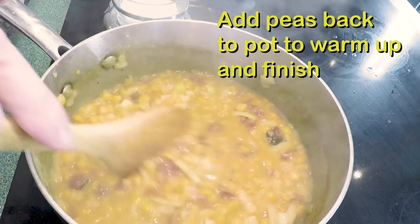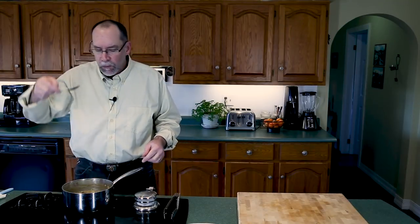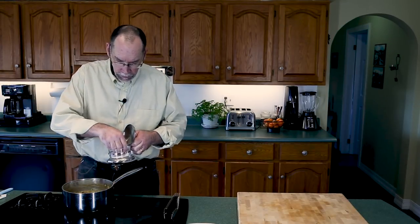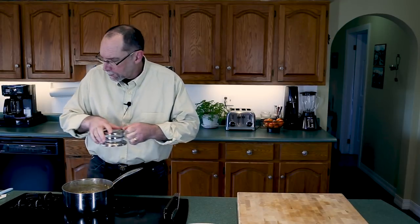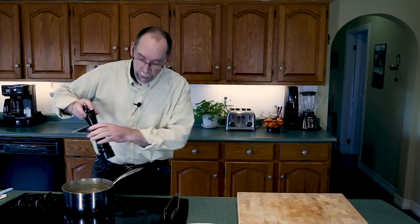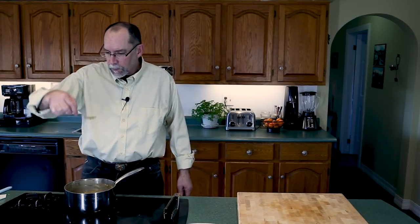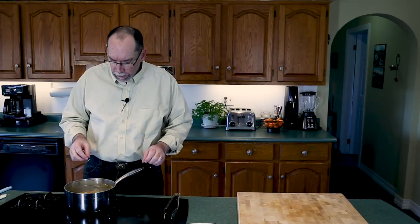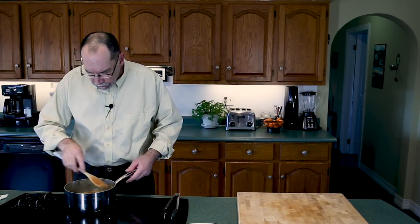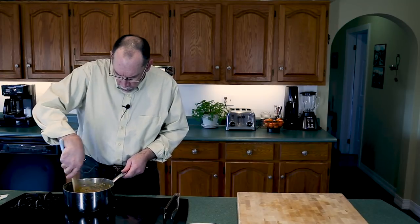Okay, now the pea soup is done. Let's give it a little taste — needs a little more salt, not much, and it needs a lot more pepper. Another taste — that's good. A little bit of crunch from the onions, we've got the ham, the smokiness, and the peas. Let's serve up a bowl for you.